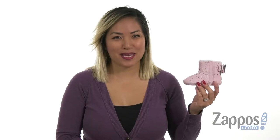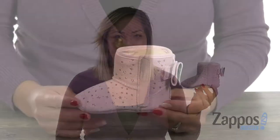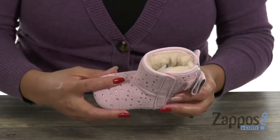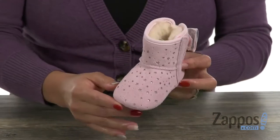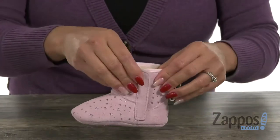Hey everyone, it's Gina Lynn here with Zappos.com. This is the Jessie Bow 2 Stargirl Booty from Ugg Kids. This boot is so stinking cute, you guys. It has an upper that's made of suede, and there are metallic underlays with stars, which is absolutely beautiful. My favorite part is this bow.